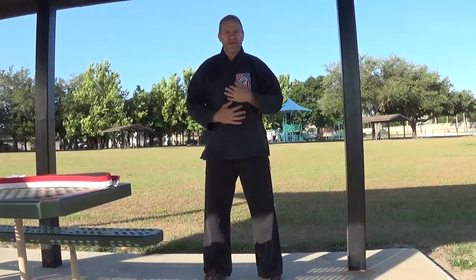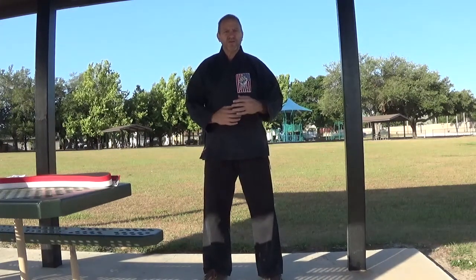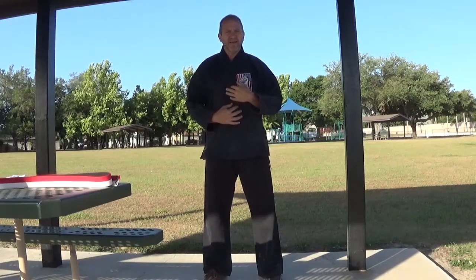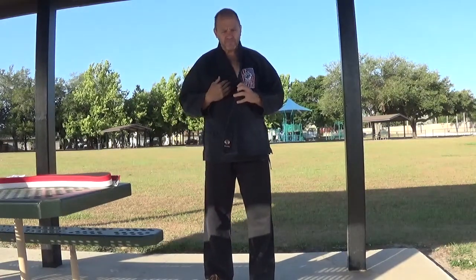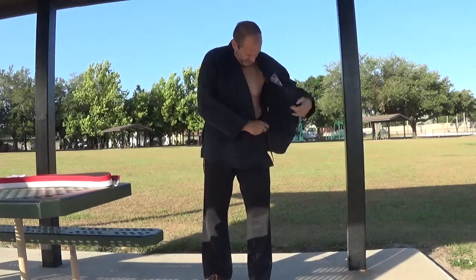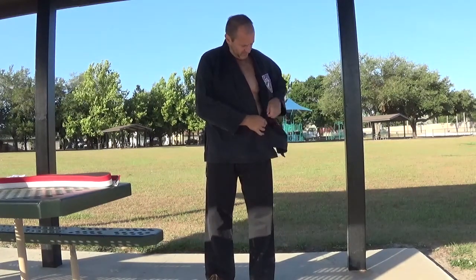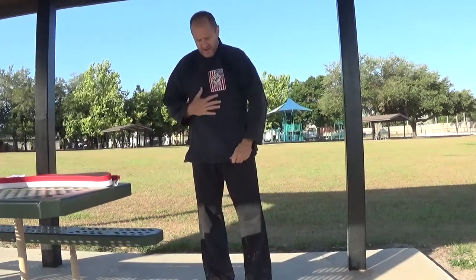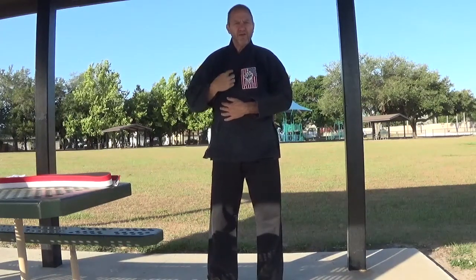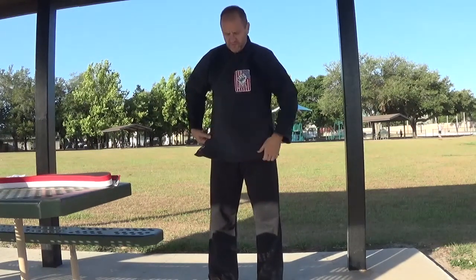One of the first things you have to learn when you join the dojo is not only how to wear your uniform but how to tie your belt. This video is being made to help answer those two questions. When it comes to your uniform or your gi, the top portion is often referred to as a kyoji. Take the right side and fold it in across your chest, then tie the inside straps like a shoelace. The left side folds over the top, with the lapel going from your left shoulder down toward your right hip, and you tie the outside straps to hold it in place.